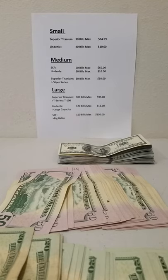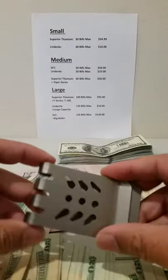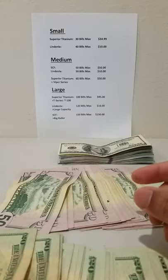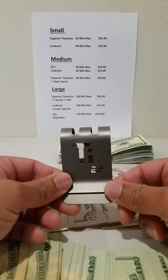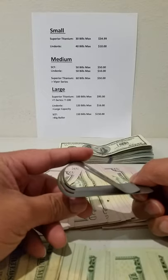With medium money clips, that's where most people will choose to buy. I think it's practical — it's slim, fits in your pocket, you can carry a lot of cash, and you can carry cards with it. Moving on to the large money clips.